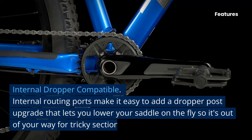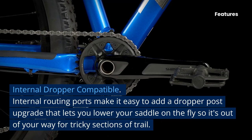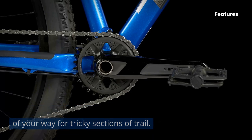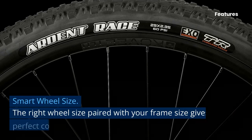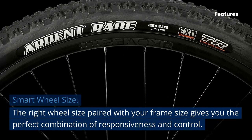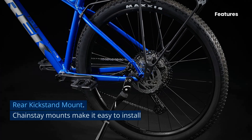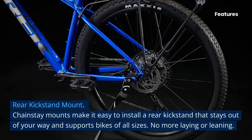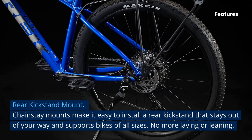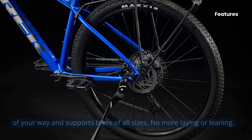Internal dropper-compatible routing ports make it easy to add a dropper post upgrade, letting you lower your saddle on the fly so it's out of your way for tricky trail sections. Smart wheel size: the right wheel size paired with your frame size gives you the perfect combination of responsiveness and control. Chainstay mounts make it easy to install a rear kickstand that stays out of your way and supports bikes of all sizes — no more laying or leaning.